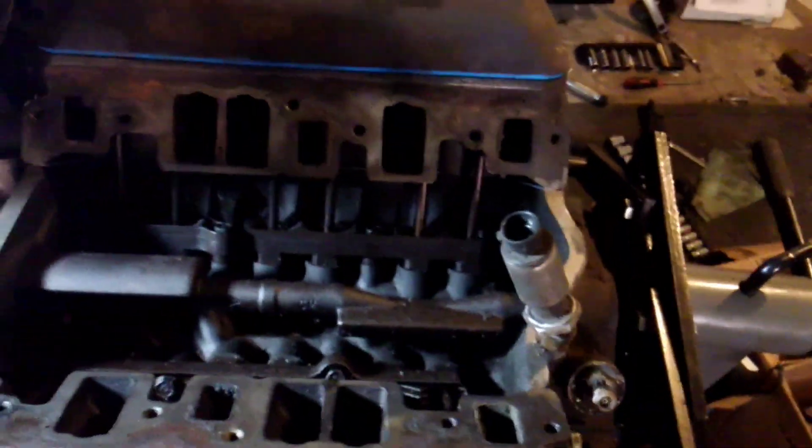Hello YouTube. Today we're going to be showing a video on the differences between the balance shaft and the non-balance shaft 4.3 Vortec motors. This is a non-balance shaft TBI engine out of an 89 Chevy S10 — no balance shaft in our intake valley at all. So come over here to our balance shaft CPI 94 Chevy 4.3 motor.